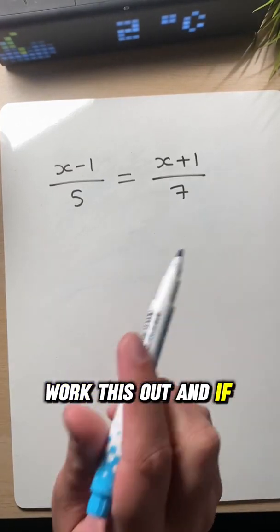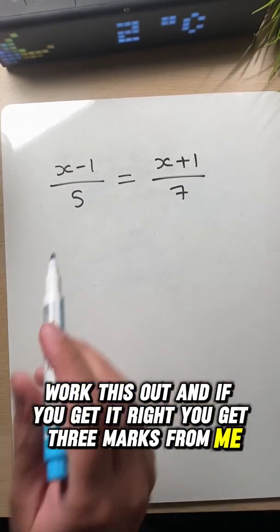Pause this video right now, work this out, and if you get it right, you get three marks from me. Let's do this.